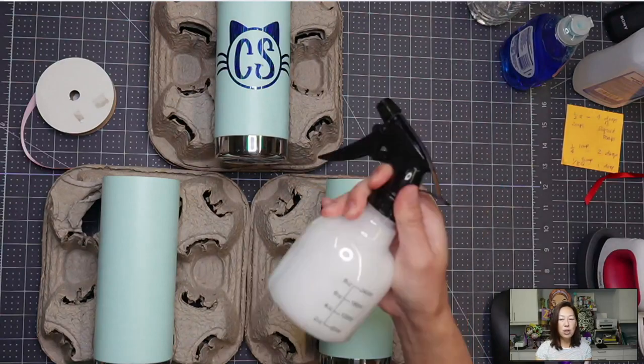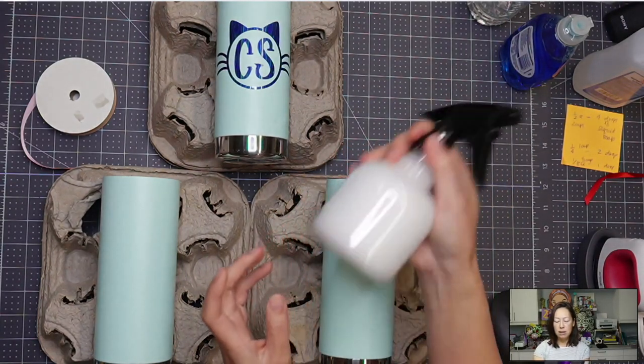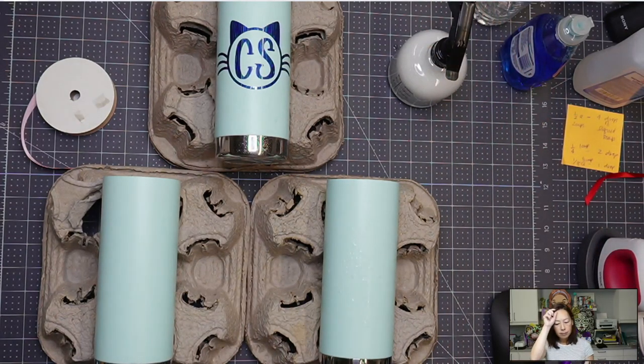I'm going to shake it up so that it gets sudsy. So this is what it's going to look like. All right, so I'm going to spray it on here. So we sprayed it on — that one's going to have it.